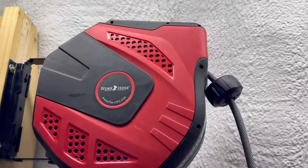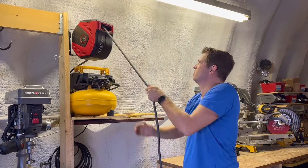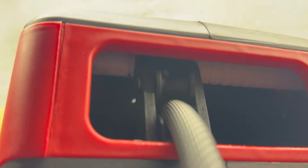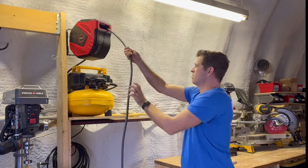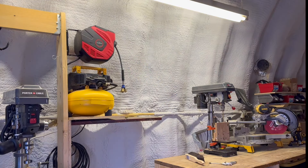Self-feeding and stacking retraction ensures a precision recoil that eliminates the hassles of binding or kinking, making your work seamless, smooth, and frustration free.